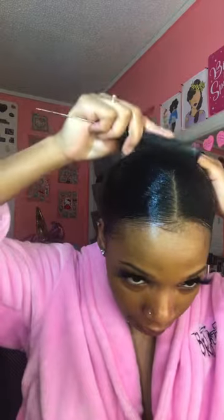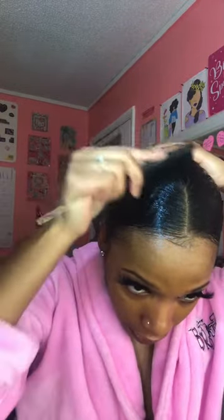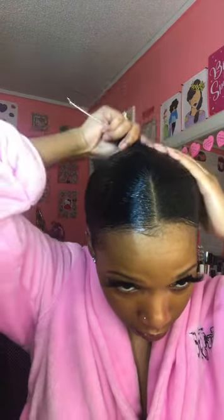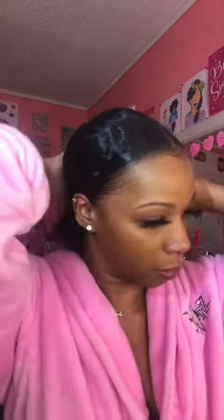A lot of people always be complaining, 'oh my Eco Styler gel be flaking.' I wash my hair — I co-wash, I just use conditioner — so I wash my hair every day. To each their own, but girl, if you know you just used some gel that's gonna flake up, just wash it out, honey. Now this part, I just try to make sure that it doesn't look like there's alopecia going on at that back part — let's just slick that right on down.